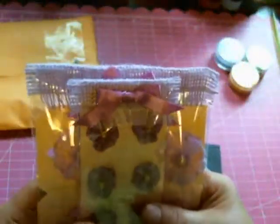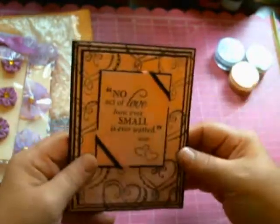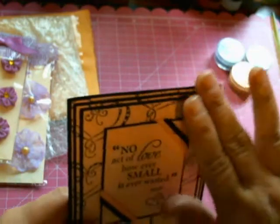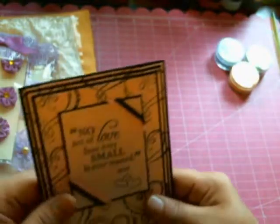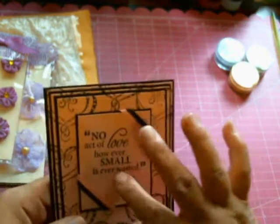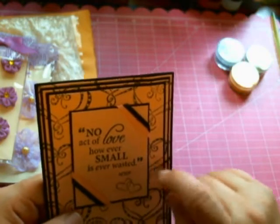I want to hold on to them for a little while, but I want to use them too — they're so beautiful. And she made me a card. Handmade with love. Oh my goodness, I saw her make cards like these. I love this effect. It says here: 'No act of love, however small, is ever wasted.'